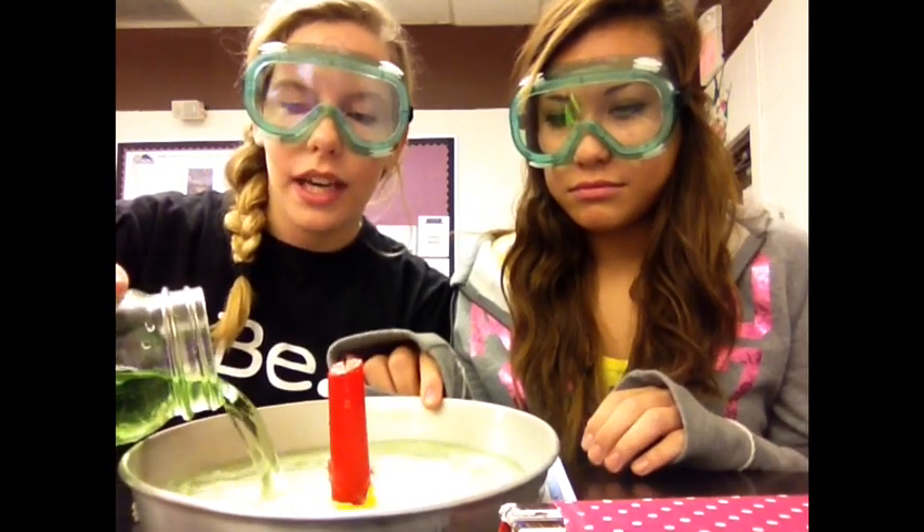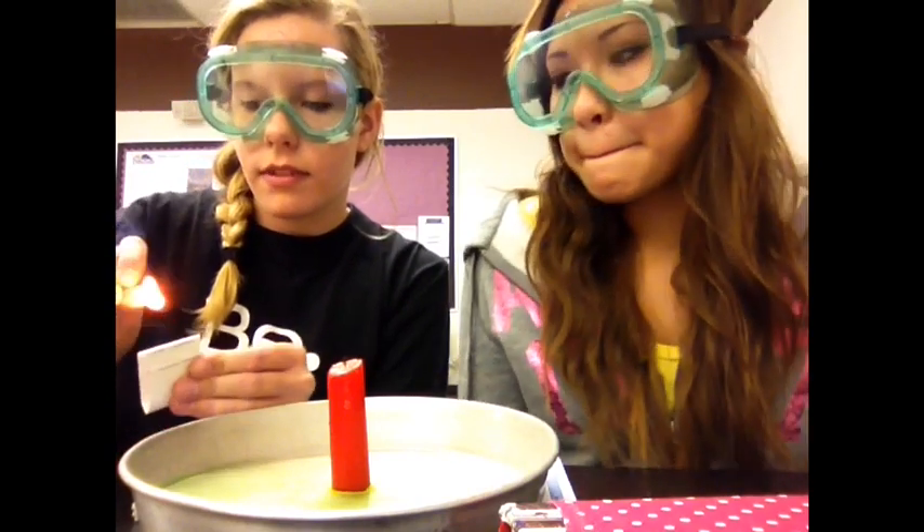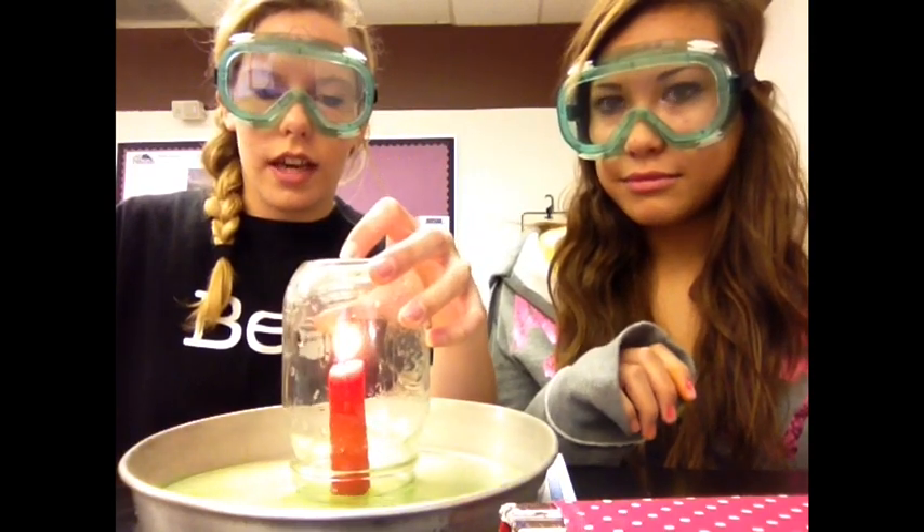First we will add some water into this pan. You may add food coloring to make the water more visible. Then you light the match and start the candle on fire. Then you take the jar and you gently set it over the candle.